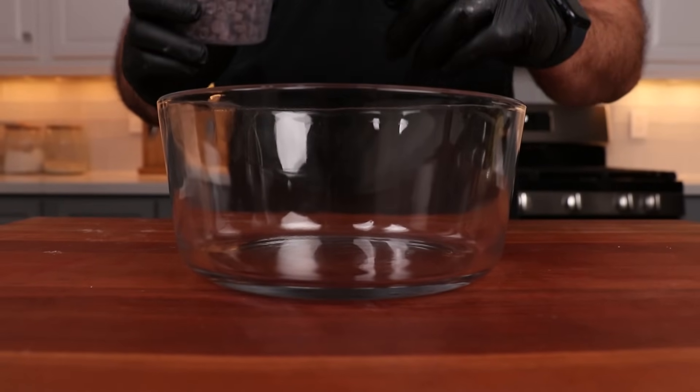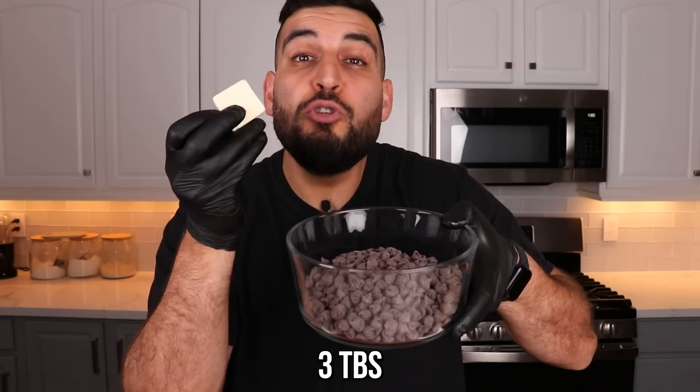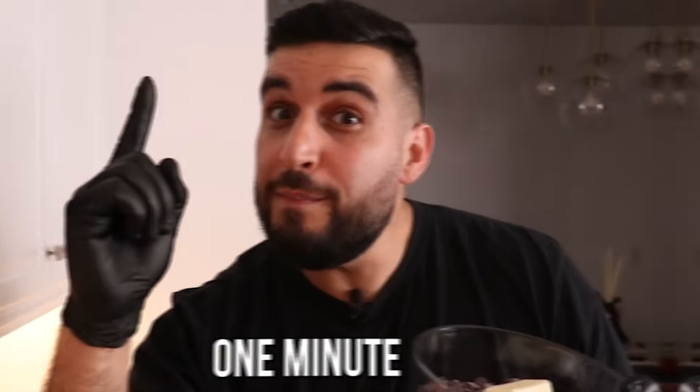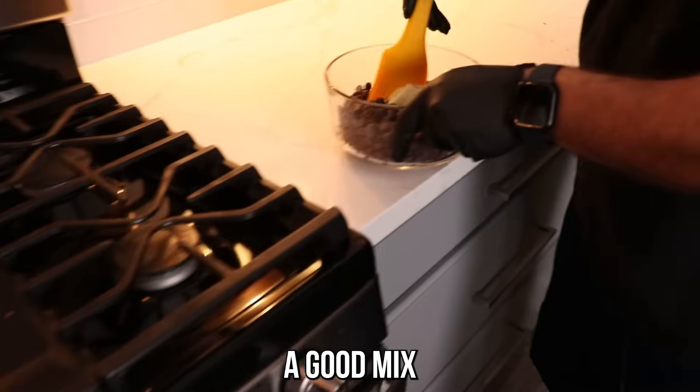Into a microwave-safe bowl we're going to add two and three-quarters cups of chocolate chips and three tablespoons of unsalted butter. We want to pop this into the microwave 30 seconds at a time until everything fully melts — it should take about one minute. After about 30 seconds, just take it out and give it a good mix before popping it back in for another 30 seconds.